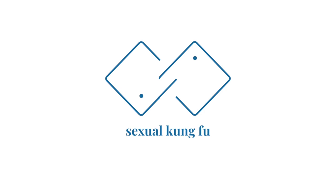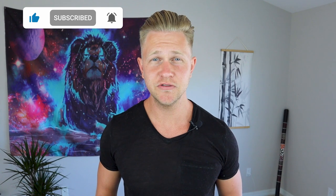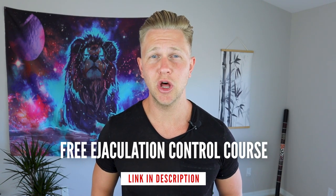So without addressing all of these areas, you may find yourself becoming imbalanced in your practice. Hey, what's up guys, I'm Jonathan White. I'm here to help you master your sexual energy so you can manifest your ideal life. If you want to learn more about sexual mastery, make sure you subscribe to my channel and hit the bell icon to stay notified when I release new videos. Make sure you get my free ejaculation control course through the link in the video description below.